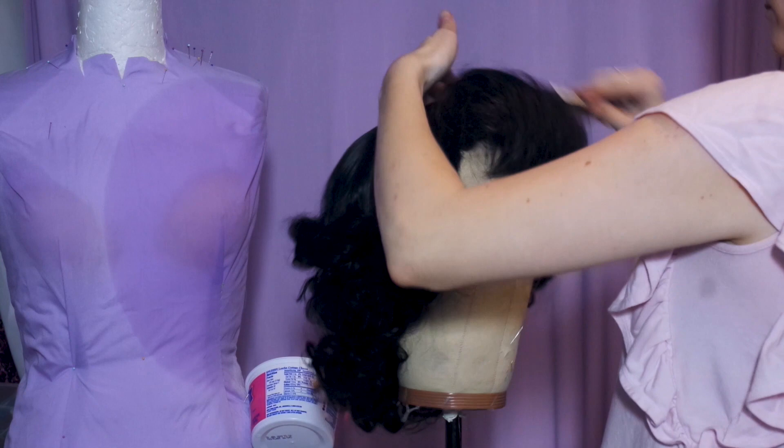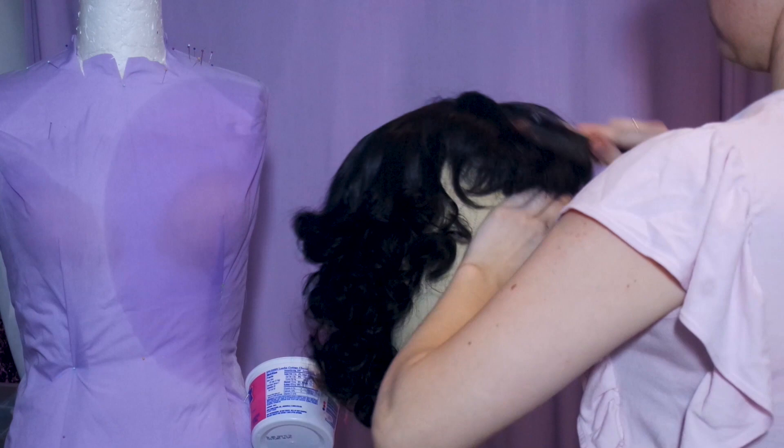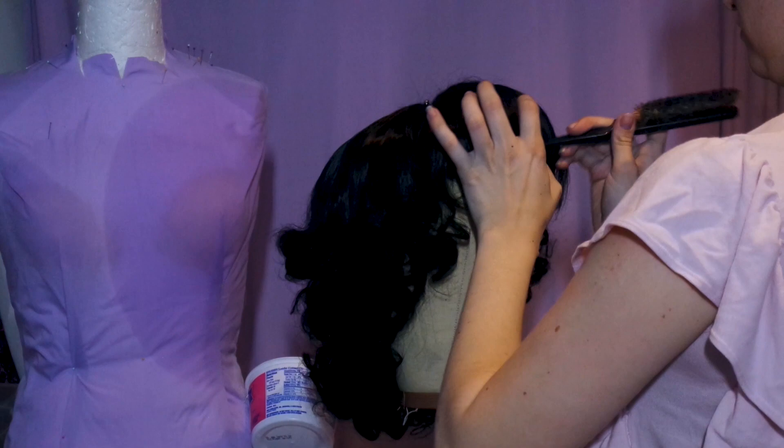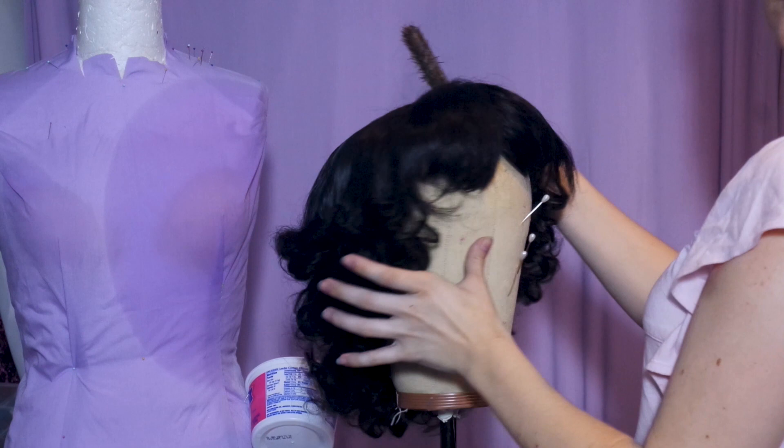Once they look like a bird's nest, begin smoothing the tops, sweeping and sculpting them with your hands. After you get the general shape you like, find the center and make a part in the bangs. Smooth between the part and sweep the bangs out to the side with a smoothing brush. This will take some time, so don't be afraid to keep working it or re-teasing it until you love it.